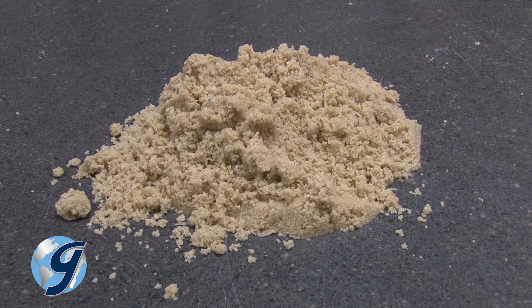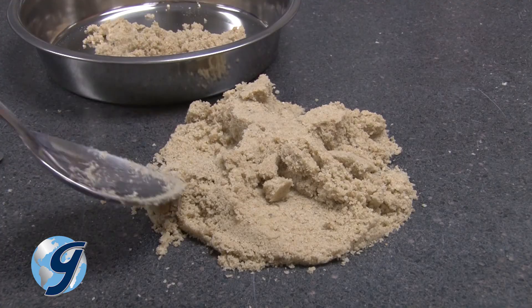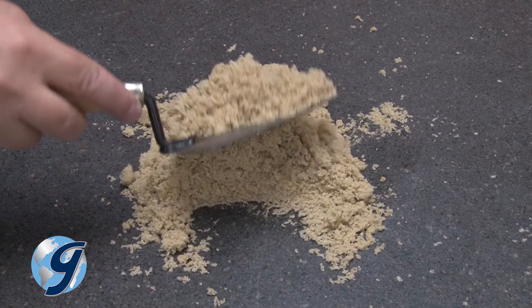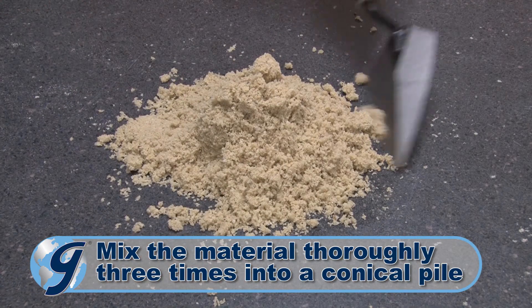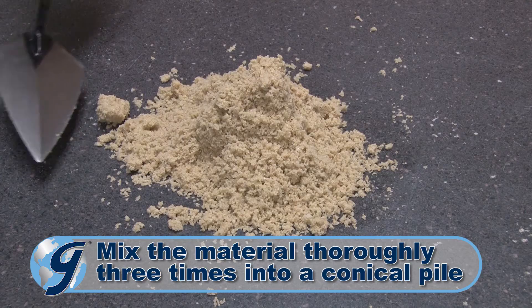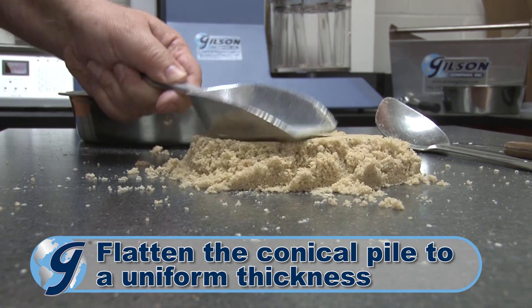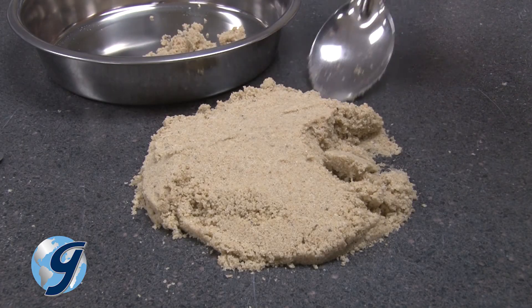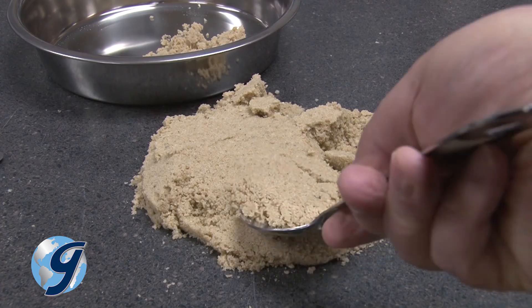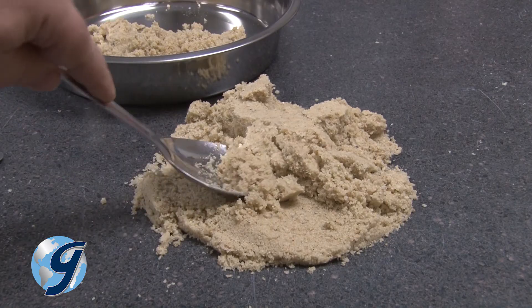Place the original sample of damp fine aggregate on a hard, clean, level surface where the potential for material loss or the accidental addition of foreign material is minimized. Mix the material thoroughly by turning the entire sample over three times into a conical pile. Flatten the conical pile to a uniform thickness in diameter by pressing down on the apex of the pile with the scoop, shovel, or trowel. Obtain a test sample by selecting at least five increments of material at random locations from the miniature stockpile using the small scoop or spoon.